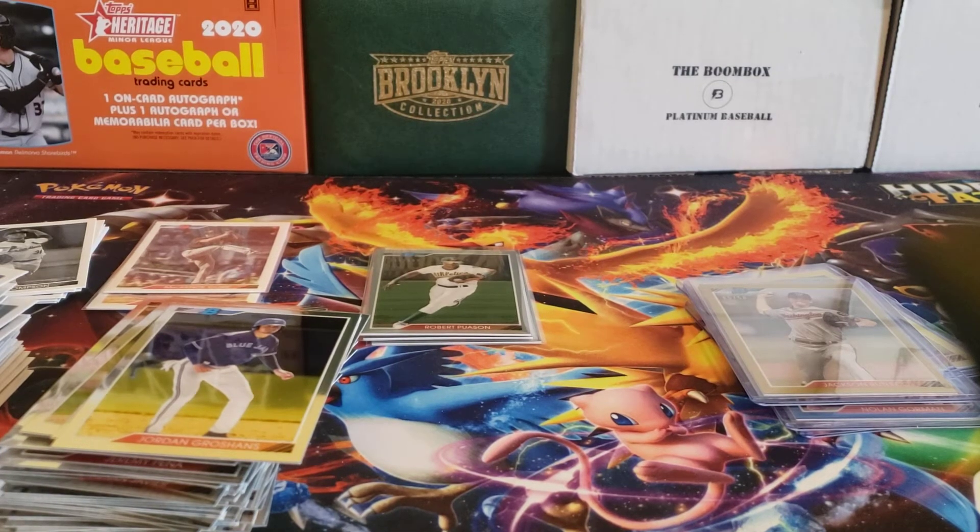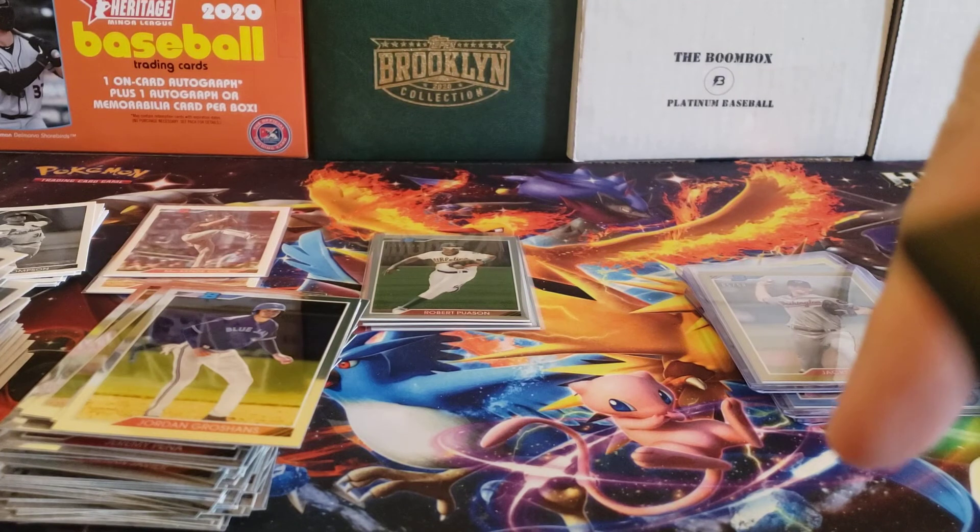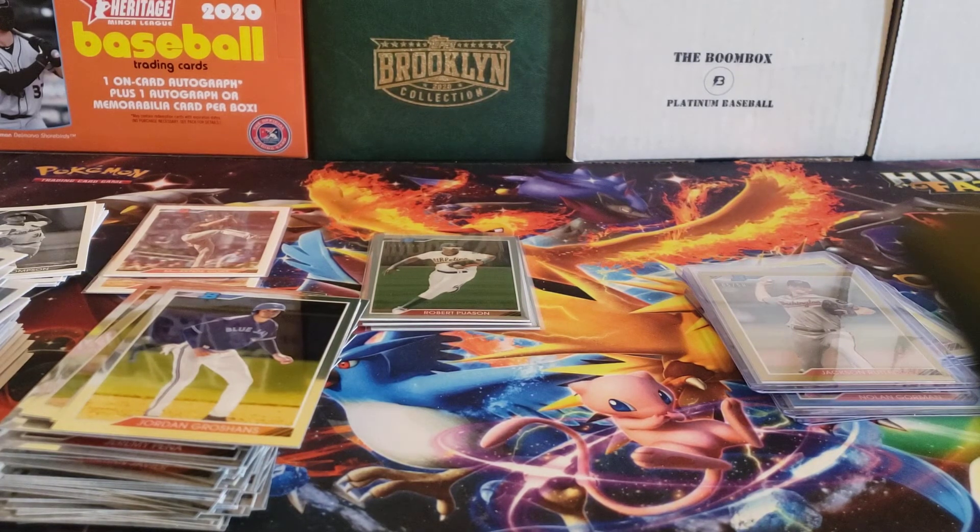What do you think about Bowman Heritage? What do you think about this box? Feel free to leave a comment below. Go ahead and hit that like and subscribe button. Thanks for watching everybody. Continue to stay safe out there and I will see you later.